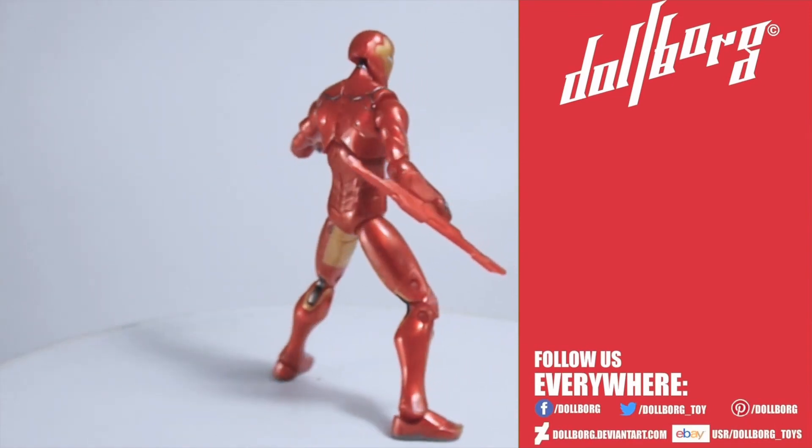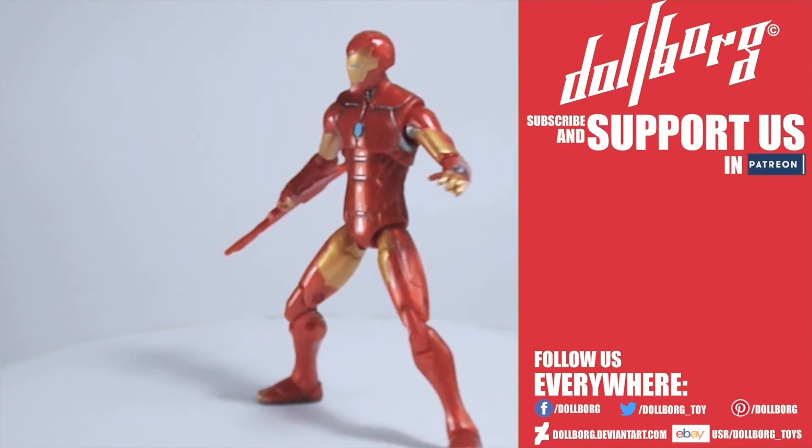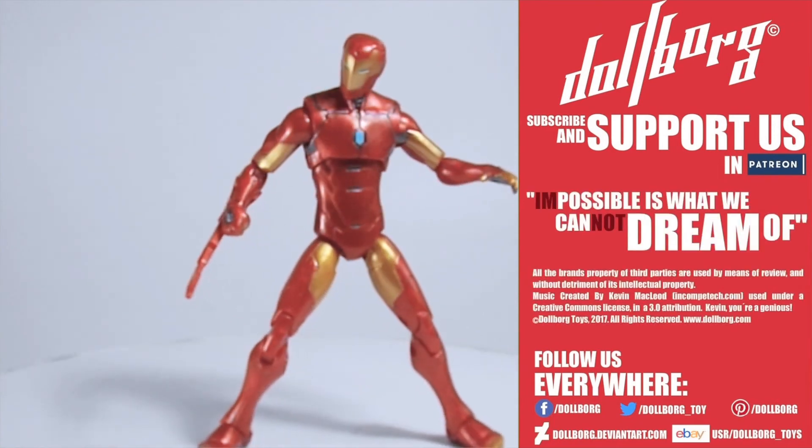If you want to watch more videos like this one, please subscribe and support Dolborg on Patreon — your contributions will make it all happen. And remember, my carbon-based lifeforms: impossible is what we cannot dream of. Peace, and see you soon.